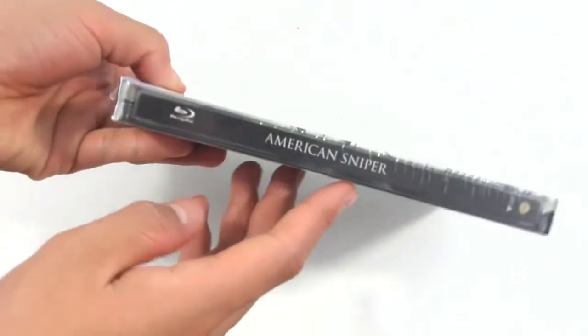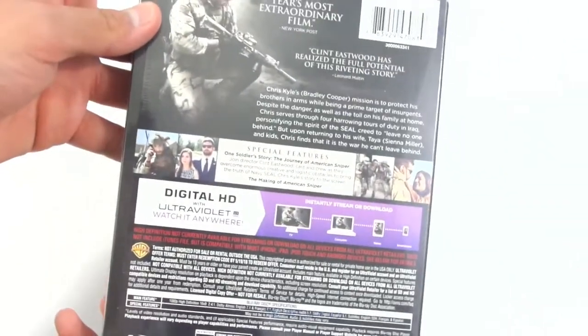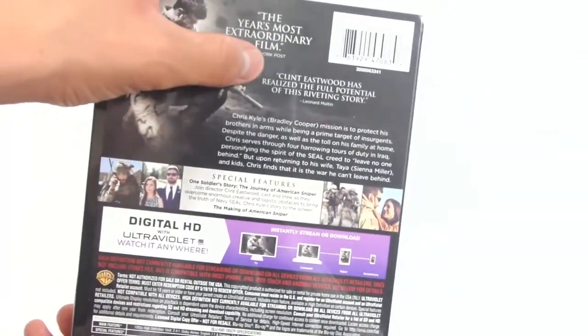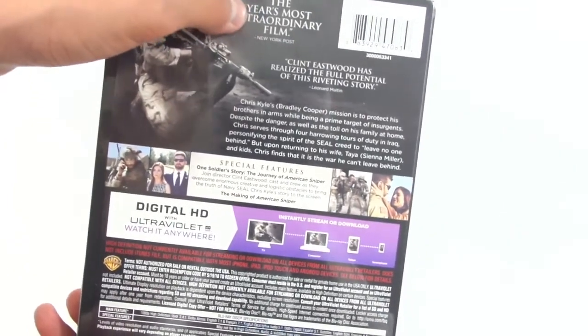On the side we don't get nothing on that side. On the other side what we get here, it says American Sniper, Blu-ray disc, Warner Bros right there. On the back, this is 'The Year's Most Extraordinary Film.' Then it says Clint — a little description of the movie. Very nice.